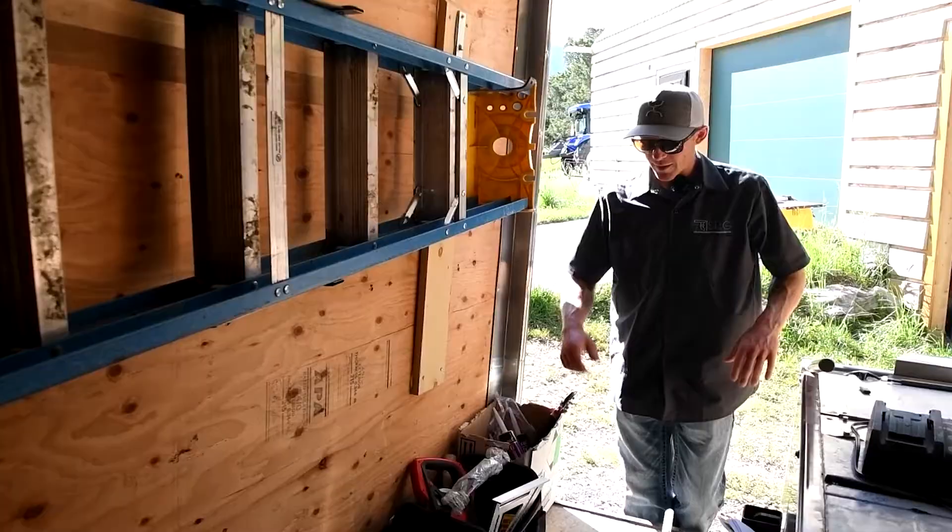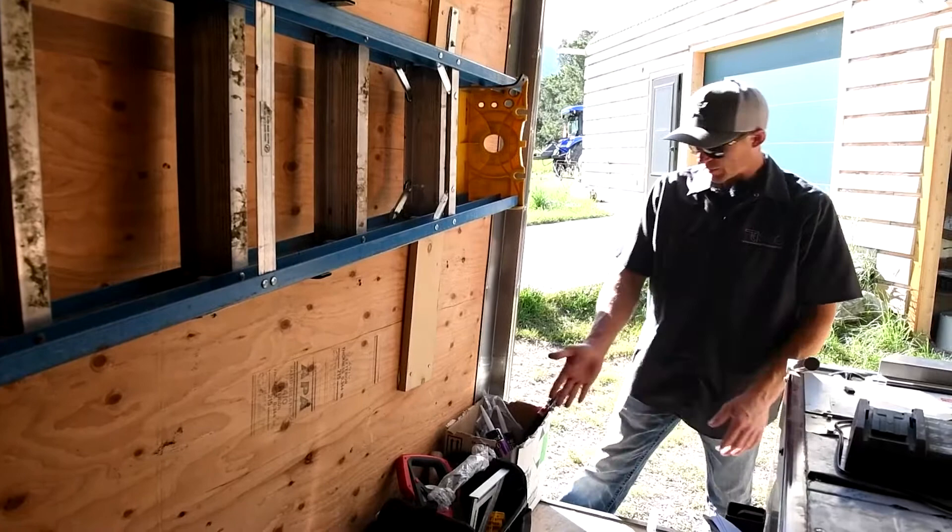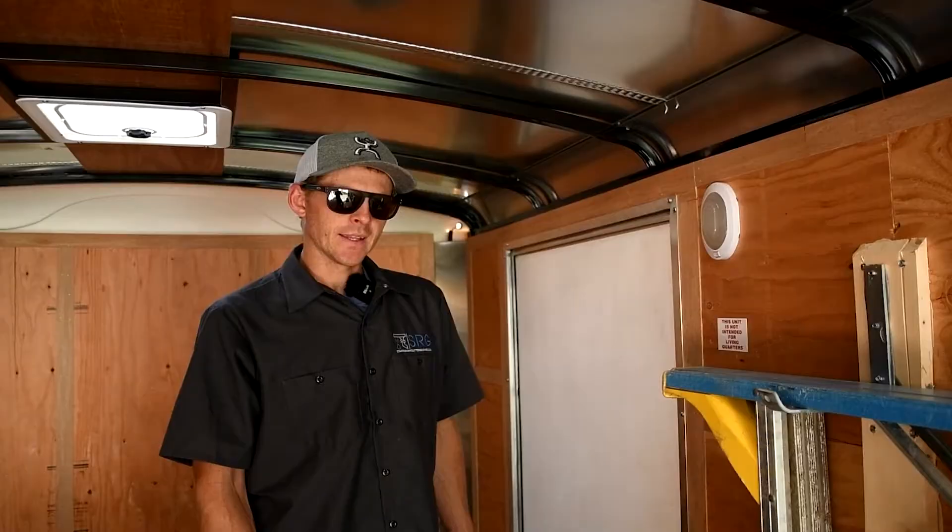I keep a toolbox up here close with all the random tools I don't like carrying in my tool bag all the time — extra bits, a speed square, a hammer, a couple of sheet metal bending tools, stuff like that.